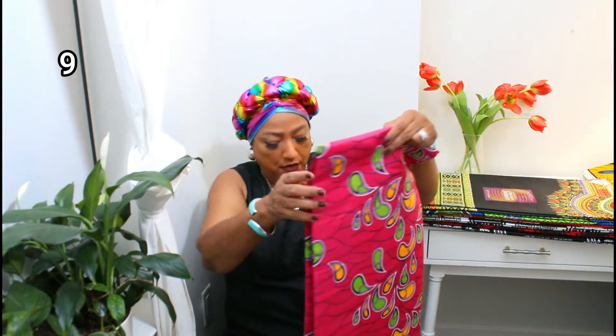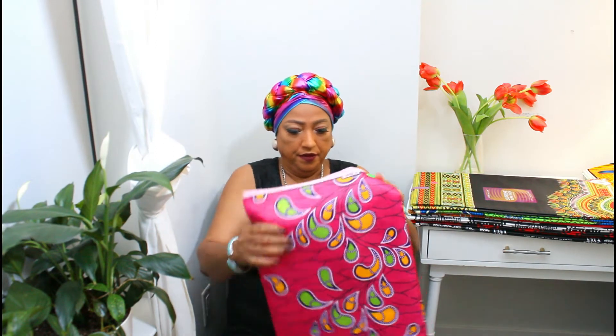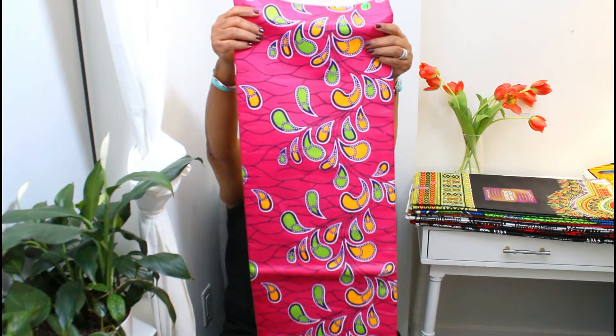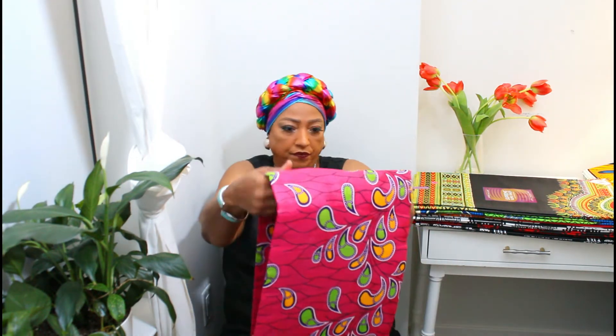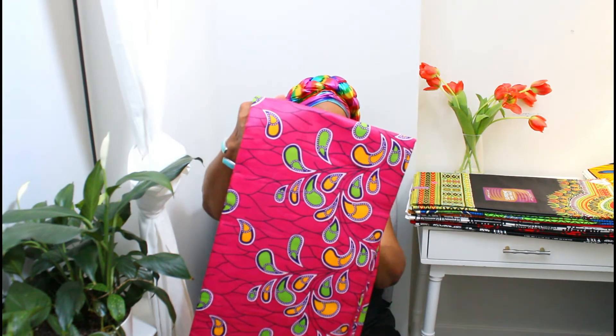And this one, the pink one, is number nine. She's only on holiday for a short time, so it's first come first serve. If you want one, just drop me a line and if she still has it I'll let you know.